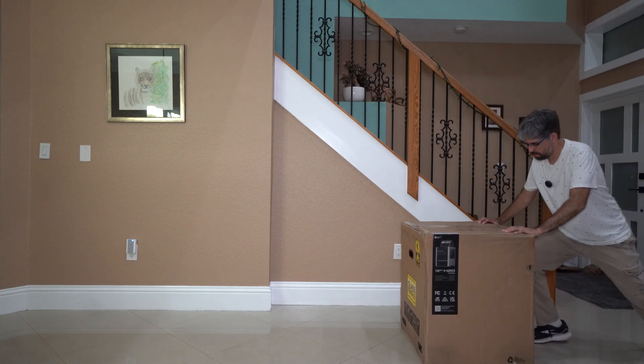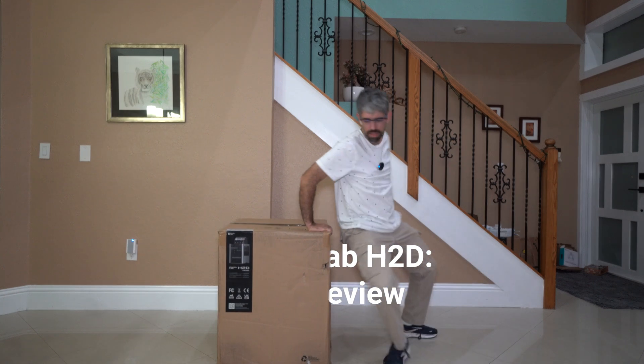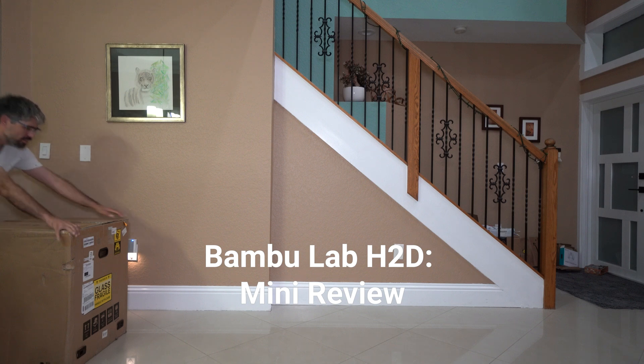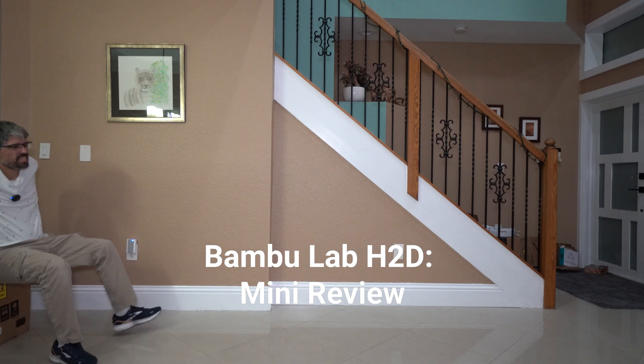The H2D unit arrived, and it was kind of a monster to bring into the workshop. If you have a lot of people in your workshop that's probably not a big deal, but for me being a solo creator I had to do some heavy lifting to get that thing on top of the workbench. It's not so much that it weighs so much, but it is just an unwieldy box to carry. We put it on the bench where it needed to go and we've been using it for about 300 hours.